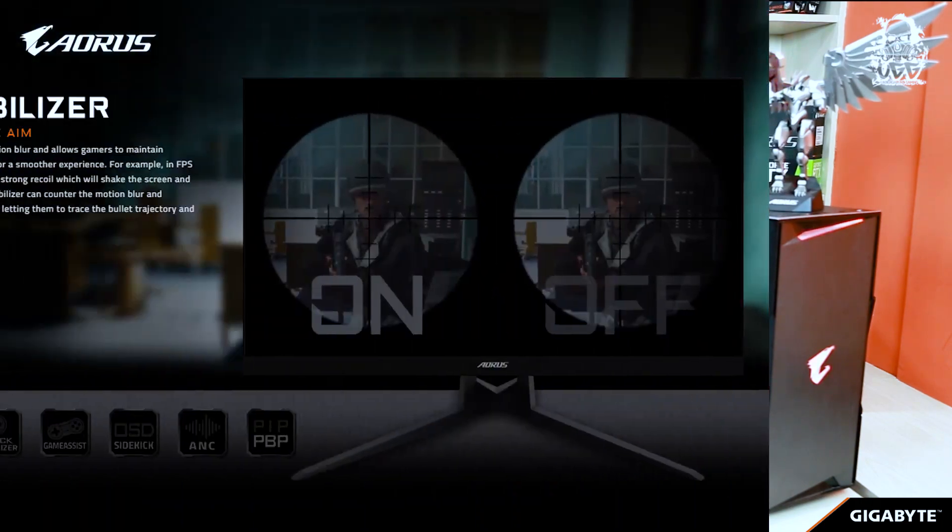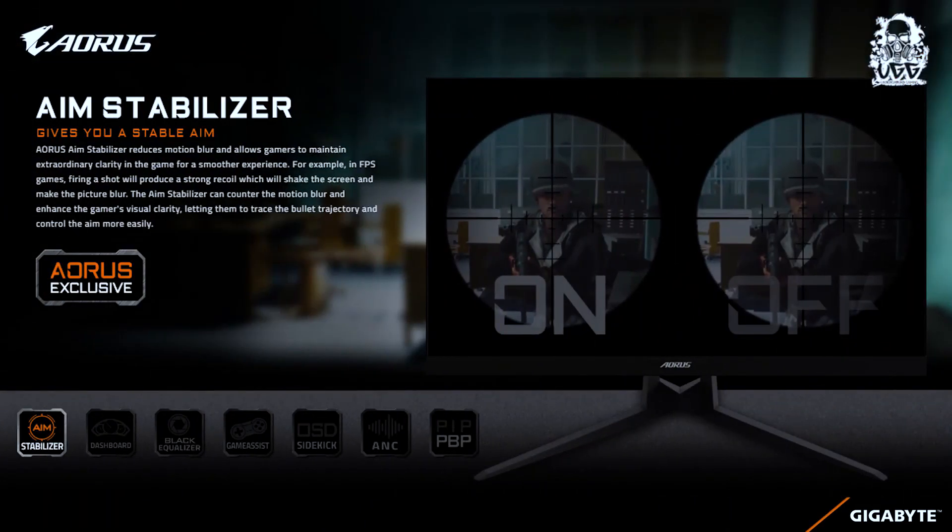The next feature is the AORUS M Stabilizer. The AORUS M Stabilizer basically reduces motion blur and allows gamers to maintain clarity for a smoother experience.